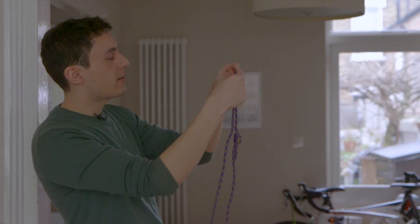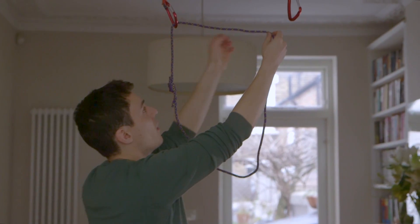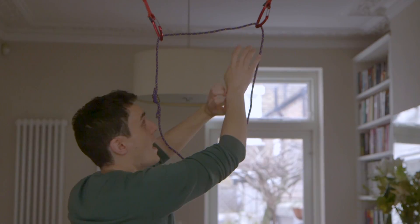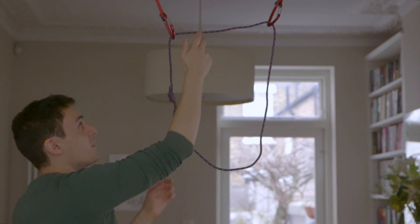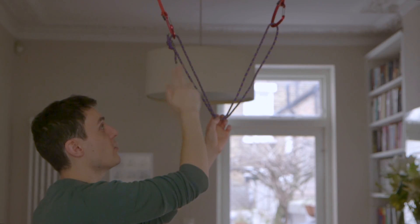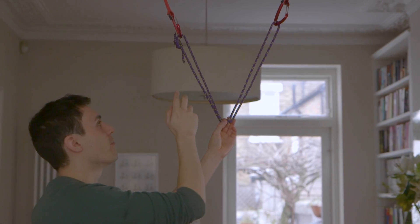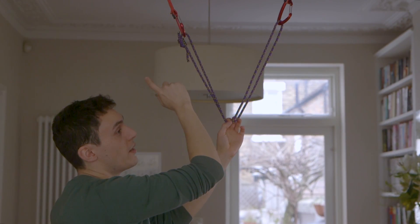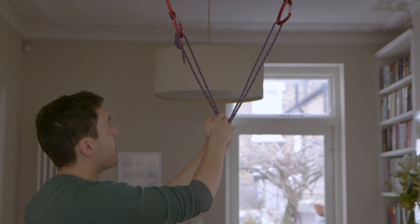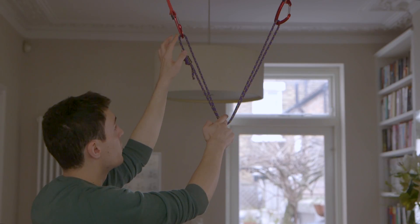So what we're going to do is clip our sling into our pieces here. We've got quick draws simulating this, but it can be anything. Usually the Magic X anchor, because it only really can be built using two arms, it's usually built for sport climbs — places where you've got bomber material, so you've got bolts in place. So once you've dragged down, making sure that the double fisherman's knot is not pressing on your carabiner here.